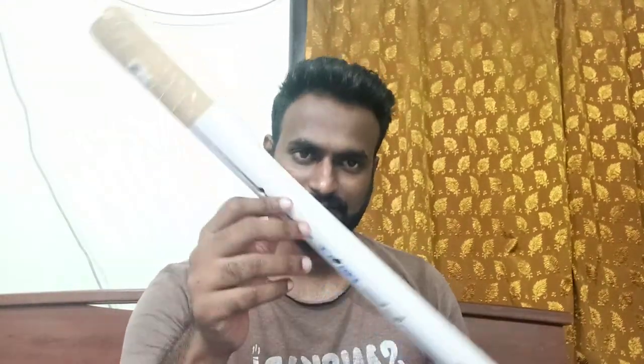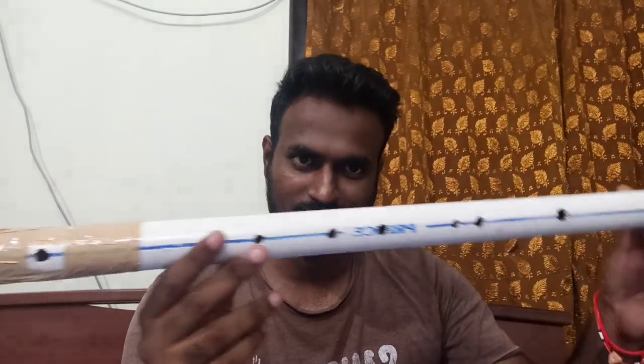Hello everyone, I just created this flute and just want to show it. This is the first time I am creating a flute, so I am just putting the status because it is successful.